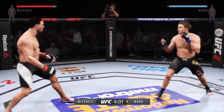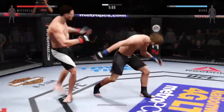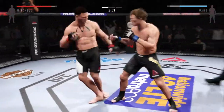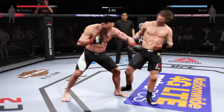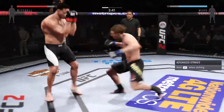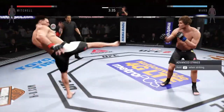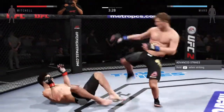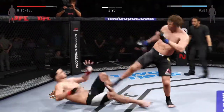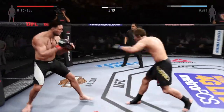He scores with a nasty inside leg kick. Hercules with a solid jab — oh, head kick! Nasty combinations here. Strong jab. That's a heavy body kick. He's down! Hard leg kick.